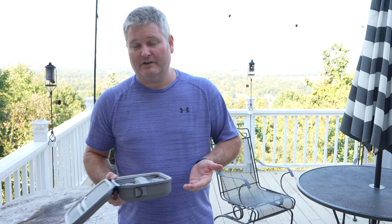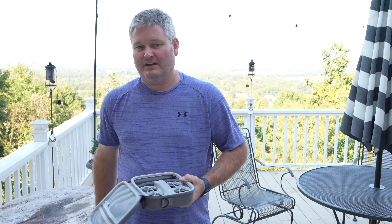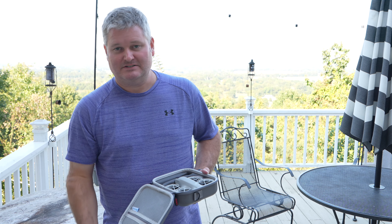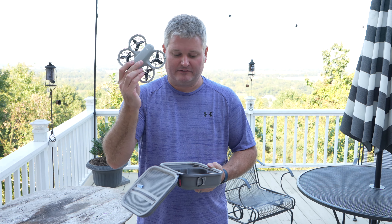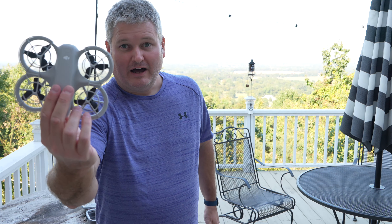If you haven't subscribed to my channel, be sure to do so and watch all my drone videos. I started with the DJI Phantom 1 many years ago — I've got DJI Phantom 1 videos and all the other drone videos too, so just subscribe to my channel and check those out. But this drone is extremely small and extremely lightweight.